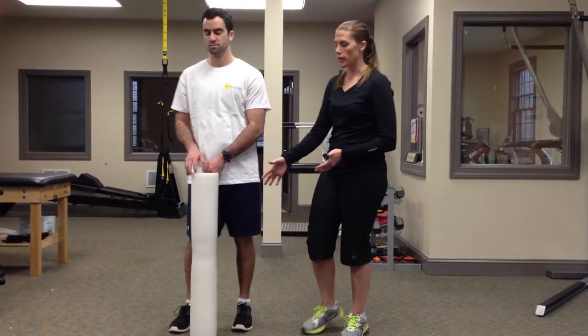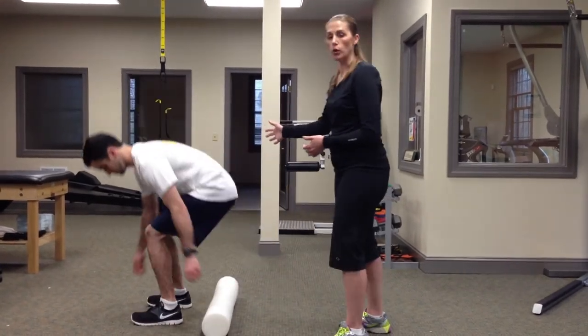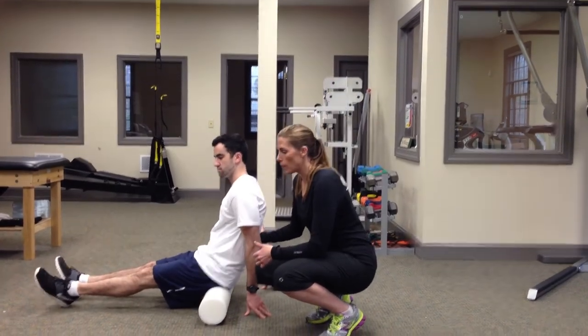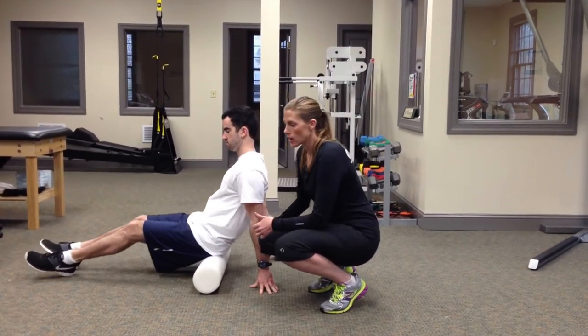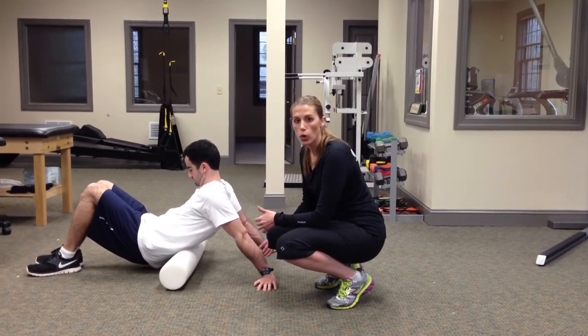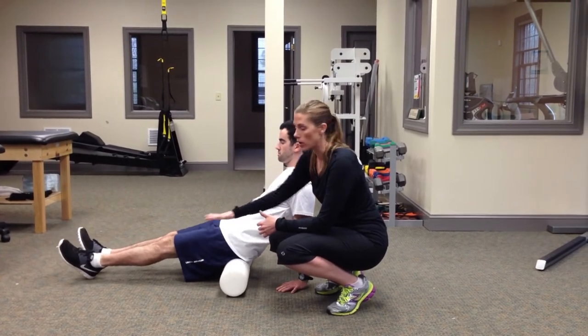You want to start with your foam roller laying flat on the ground, and you want to sit on your foam roller. To get the most effective treatment, you want to go from your low back all the way to your butt. You want to position your hands behind you so you have some support as you roll. You want to keep your feet flat on the floor, and again, you want your low back to have some support.